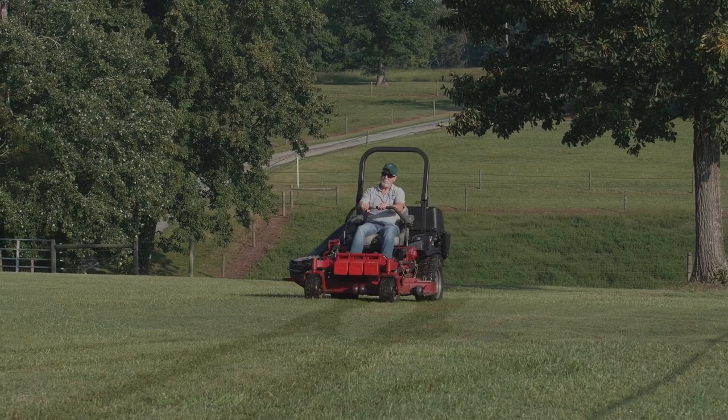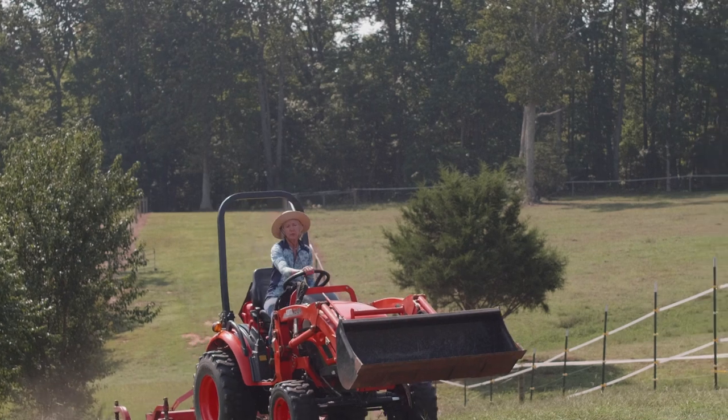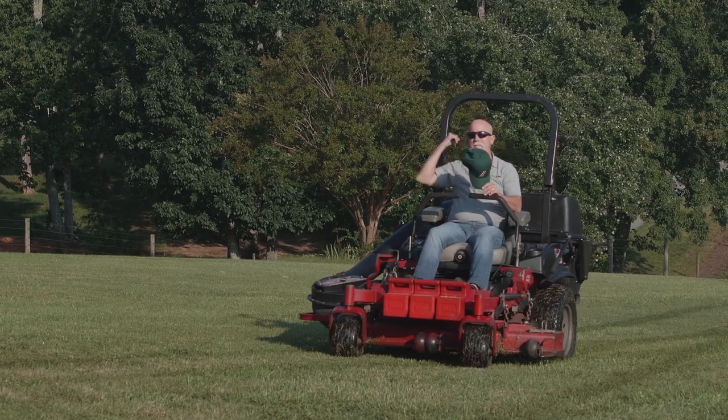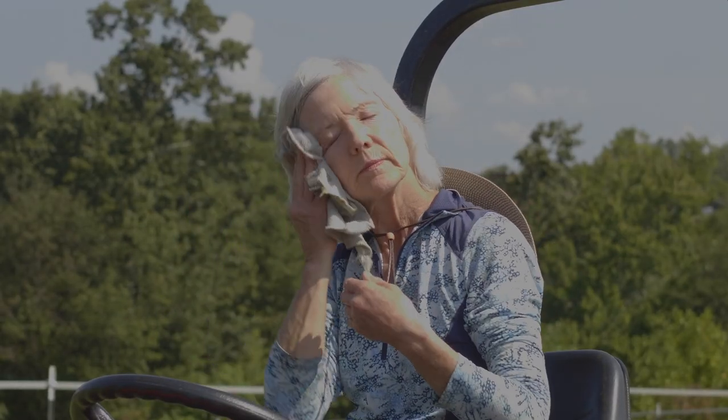Whether you are a farmer, landscaper, or someone that maintains their property like a pro, having the right equipment is essential to getting the job done. Long hours in the grueling heat and dust are not only risky to your health, but draining to your energy, pulling you off the job faster.